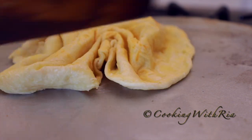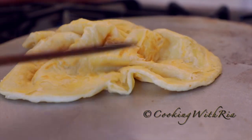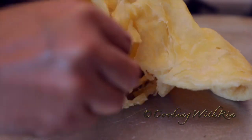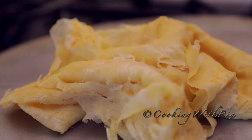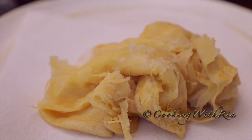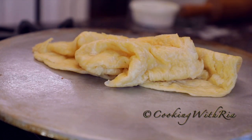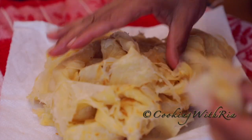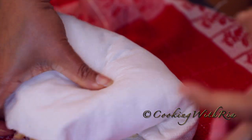I really wish you could smell the aroma. Now we'll beat the roti to loosen all those layers. And this is it, my friends — a world-class paratha roti, also known as bussup shot in Trinidad. You really have to make it if you haven't done so already. Now I'll wrap it to keep it soft until we're ready to eat.